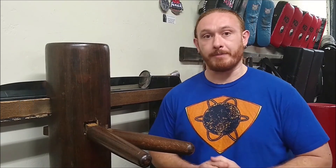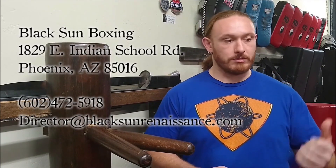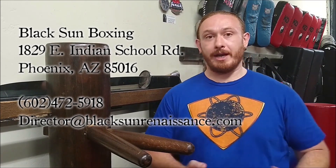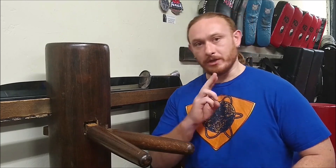Thanks for watching — like, subscribe, share. You can follow us on our other social media accounts, and if you really like us you can head over to Amazon and buy a shirt, or go to Gumroad and purchase some of our instructional courses — all links will be provided on our website. If you happen to be in the Phoenix area, we'd love to meet you — come drop in for a class, even just to chat. Until next time, good journey.